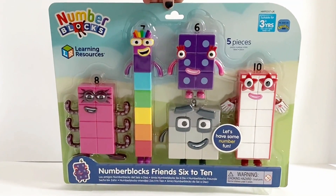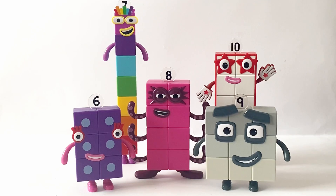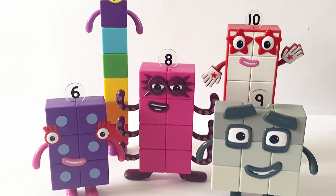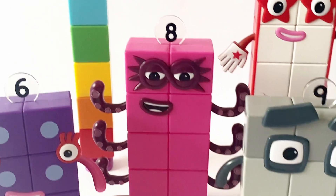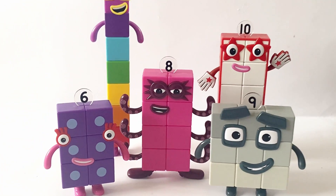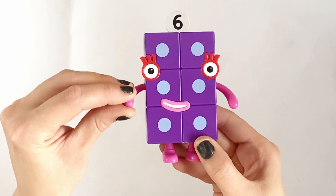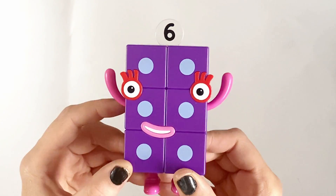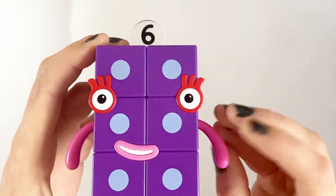So let's go ahead and open 6 to 10. They are all out of their packet. So 7 is really tall, as 7 is in his tallest form. And here are the other NumberBlocks. So first we have NumberBlock 6. She has 2 lots of 3. She is a rectangle in this form, and she has moveable arms just like the others.